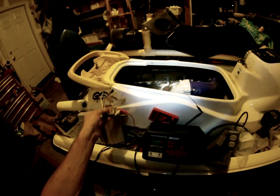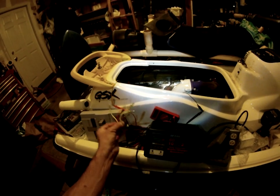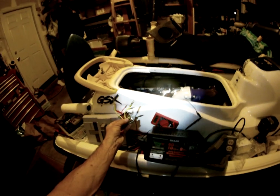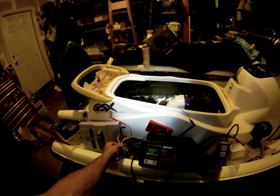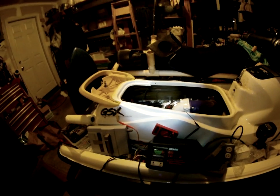I did not rebuild the carburetors or anything like that. It felt like it was a carburetor problem, but it was not — it was this part right here, the regulator/rectifier. I hope this helps you all out with your Sea-Doo problem. Thank you, bye.